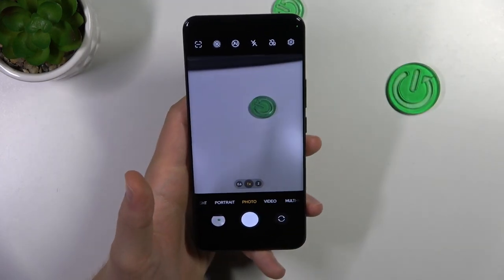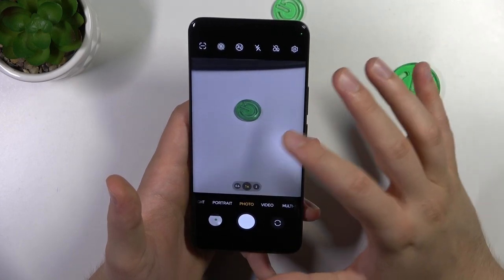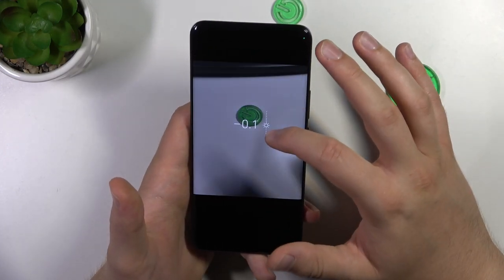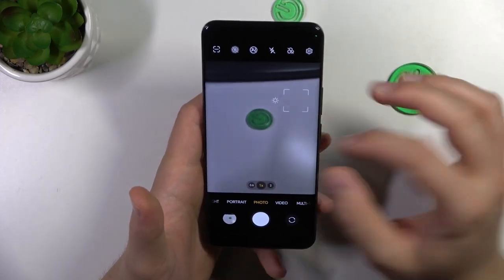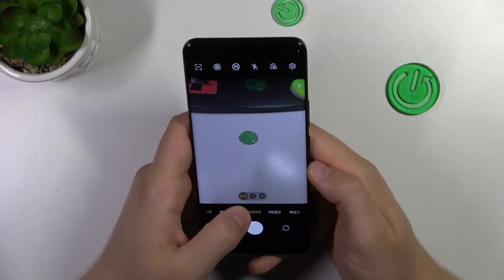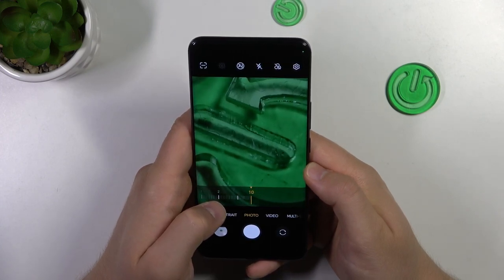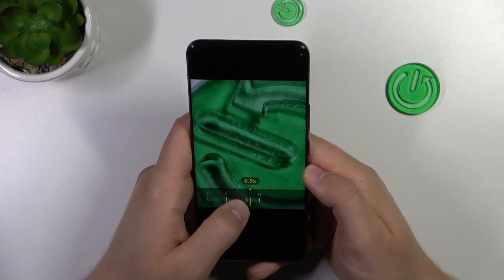Next, you can also adjust the brightness level automatically and manually. Without using the pro mode, you can just click on the screen and then move the sun icon up and down to increase or decrease the brightness level. You can also do this automatically. If you want to zoom in or zoom out, you can do this by pinching the screen, but there's an easier method — simply click on the presets and then click and hold on an already selected preset. After that you will unlock a slider, and just take a look how good this zoom looks. It's really impressive — we are on 10x and it looks amazing.